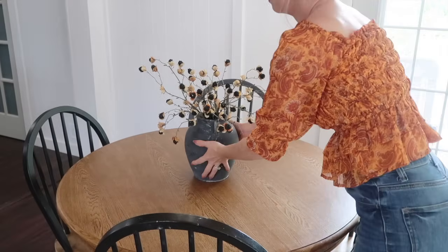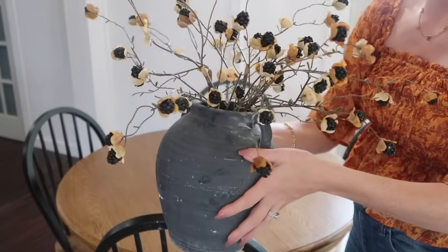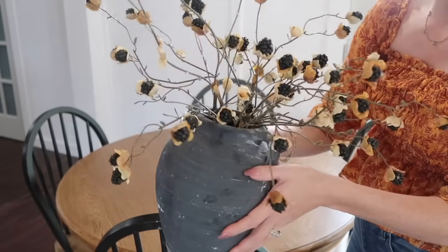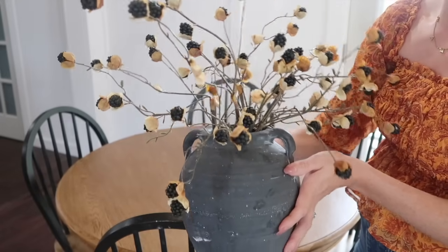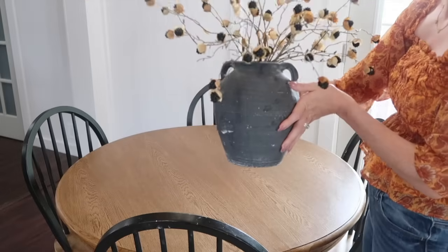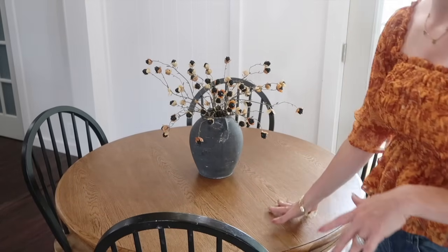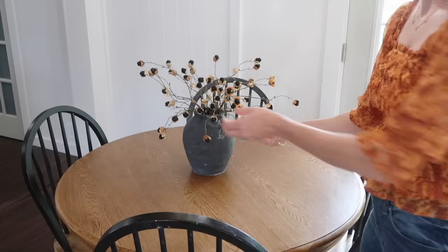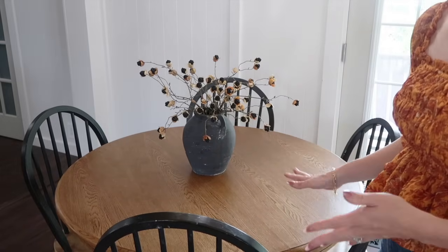I wanted to quickly share this centerpiece — I found the pot and the stems from Hobby Lobby this year with the blackberries. These are perfect for the kitchen dining space. I got the idea from Kaylin Cash. I just thought it would be so pretty with our brown and black table. It's very simple, and since it's already a small table we don't like to have a lot going on. Whenever we eat, I just pick this up and put it on the counter, but it's a perfect centerpiece.